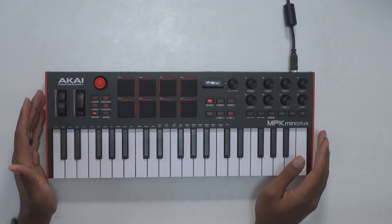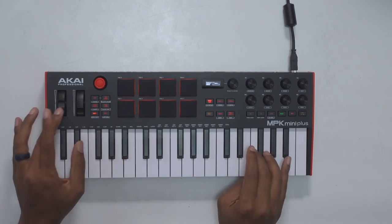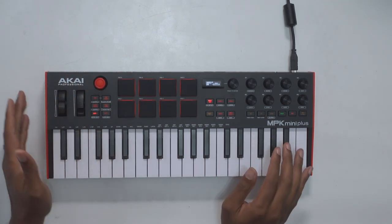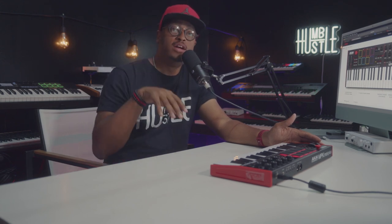A couple of other game-changing things besides the keys: they added a full pitch bend and mod wheel, which is really dope. And you still have the joystick for modulation and being able to really be expressive with your playing. Mainly because all of these mini controllers coming out right now are moving away from the pitch bend and mod wheel and giving you those little sliders — and you guys know how I feel about that if you've been watching my videos.